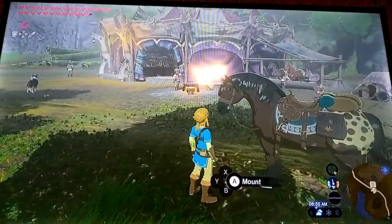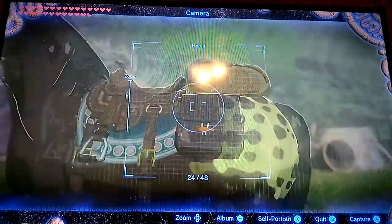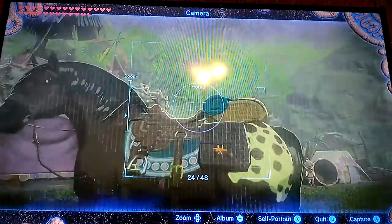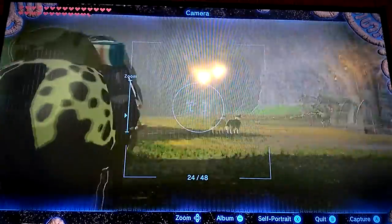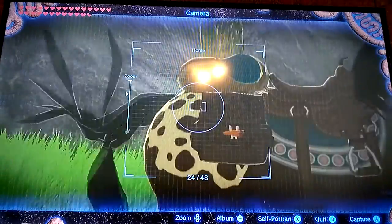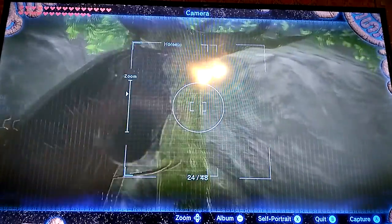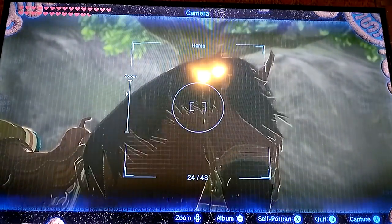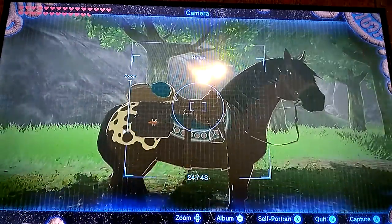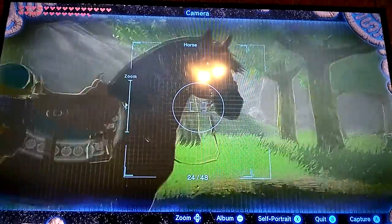I do know for one thing that it gives you the Traveler's Saddle and Traveler's Bridle, which is different from the original bridle and saddle you get normally in-game. You don't have to scan once for the bridle and again for the saddle — if you see two chests fall out of the sky, that's when you know you got the Saddle and the Bridle, and you can put them on your horse, which is very cool.